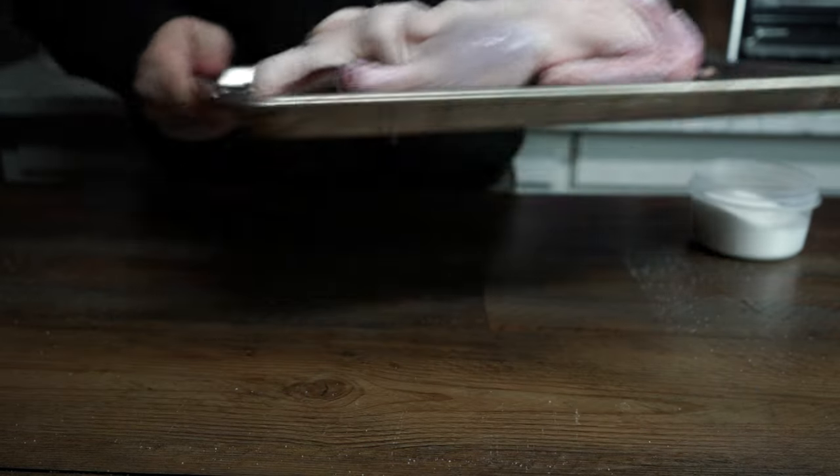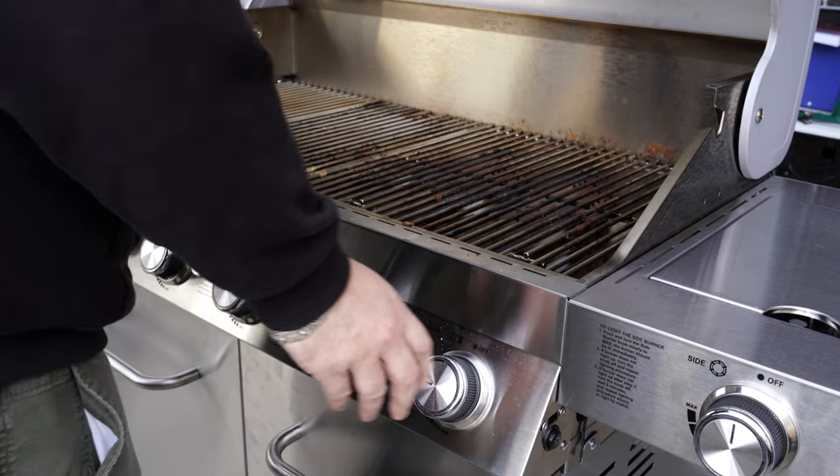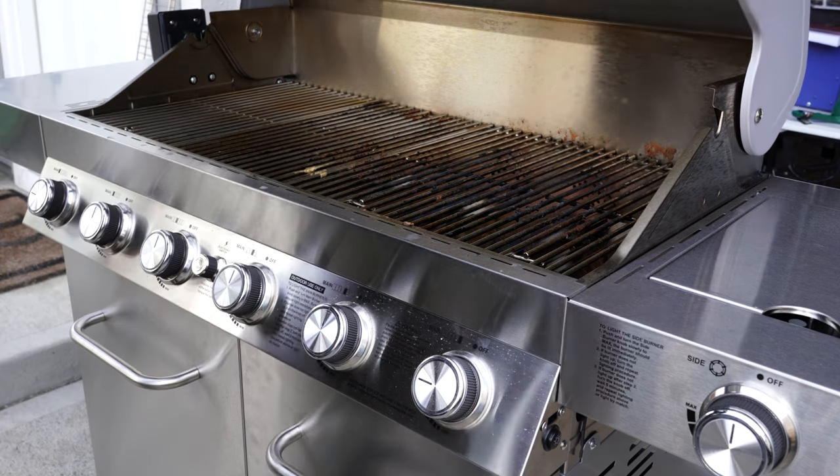Now we're gonna hop outside and get our grill going. You can do this with any grill that has a rotisserie attachment. Get your grill up to 300 degrees, let it heat up, and then we'll hop back inside and finish prepping.